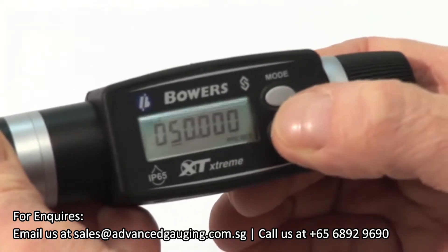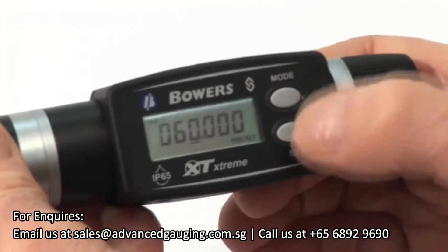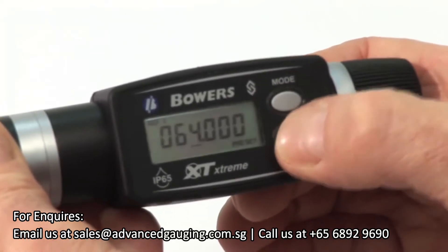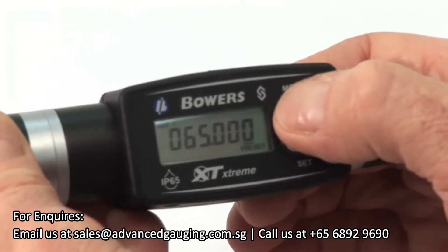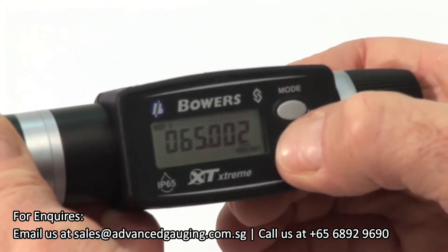Press SET to change the digits. You may now manually input the value on the supplied setting ring. Press MODE and hold to store this value and return to SET.